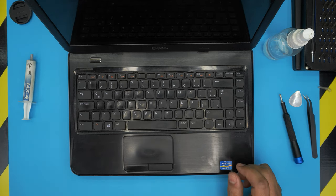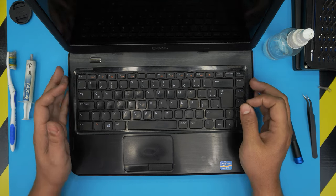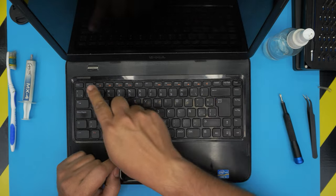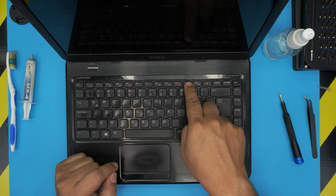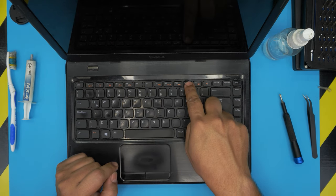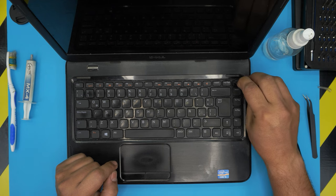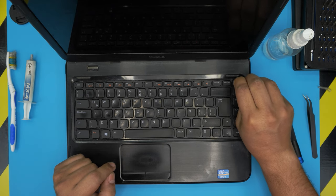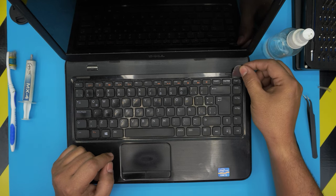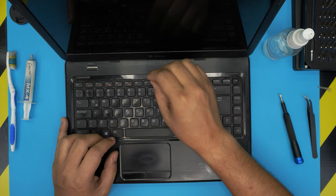Now we can get started. First power off the laptop. We're going to remove the keyboard. To remove the keyboard we need to push these triggers at the top row — there's one near Escape, between F5 and F6, near F11, and near Delete. What we need to do is push those clips back towards the screen and scoop the keyboard out. Same thing on F11 — push and scoop out.